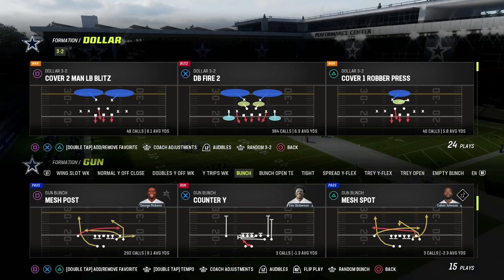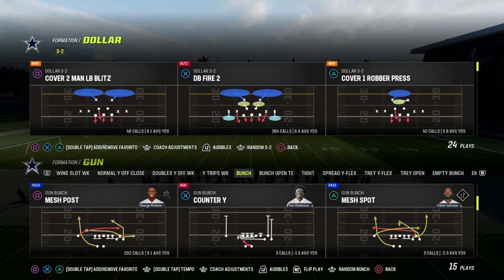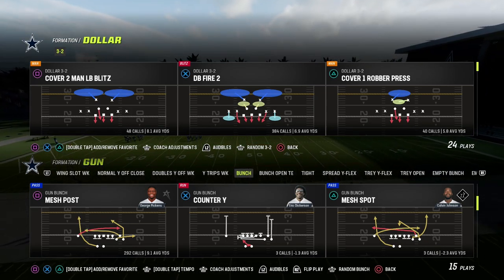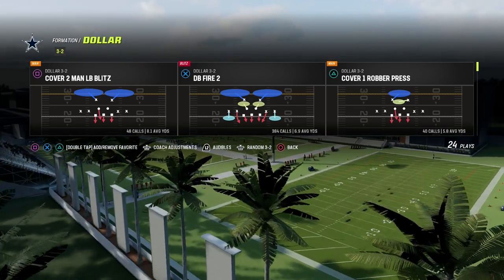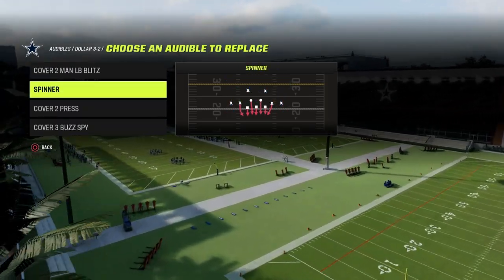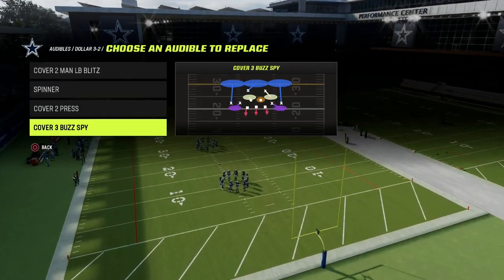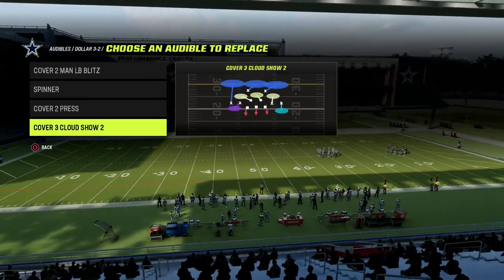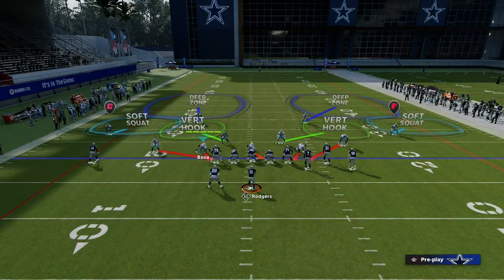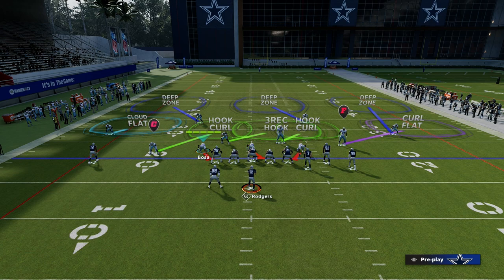This zone defense does change if you're playing a trips tight end look, but it's primarily going to be very effective for bunch and tight, which is the predominant meta right now in Madden. We're going to come out in DB fire two and audible into cover three cloud. Make sure somewhere in your audibles you have the cover three cloud. When you audible to it, nobody moves whatsoever and the defense is largely set up for you.